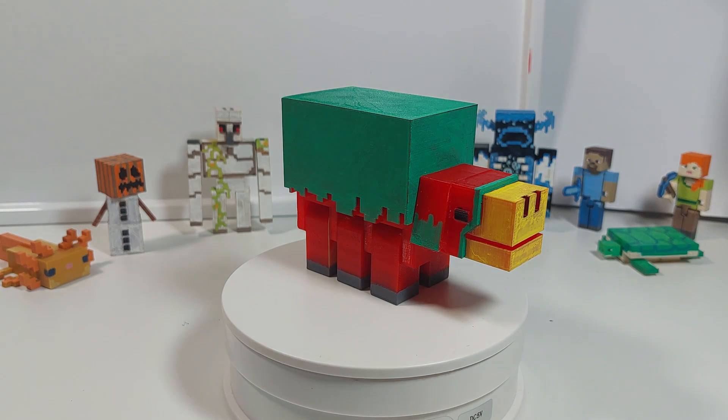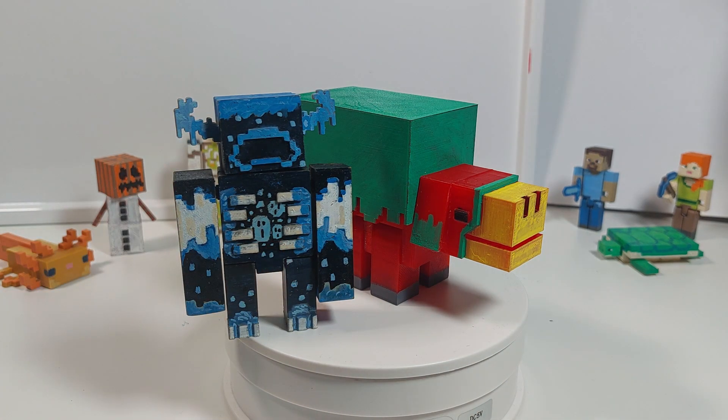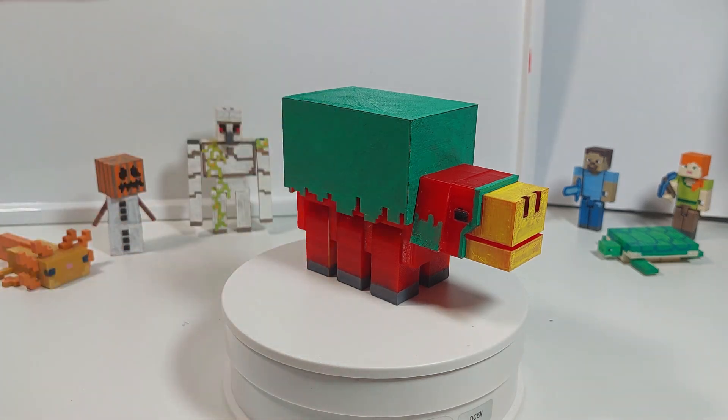I really like how he turned out and I'm quite happy with it. I'm not sure if I got the size comparison just right though, because I didn't have that much reference material, so he's very large.